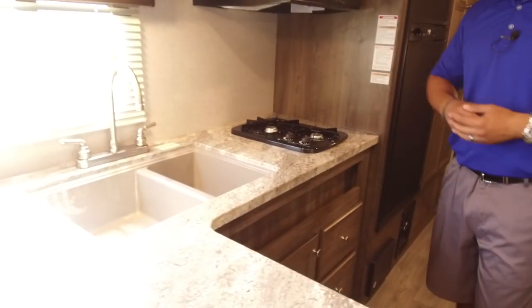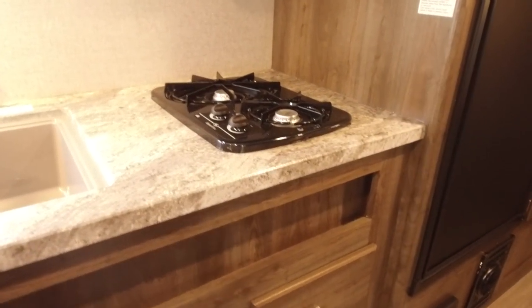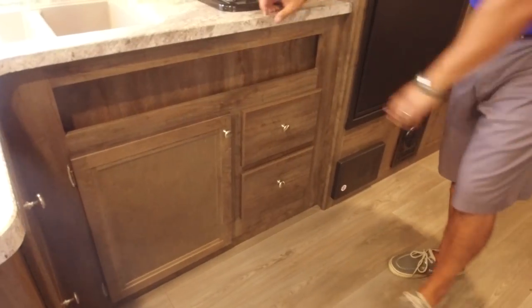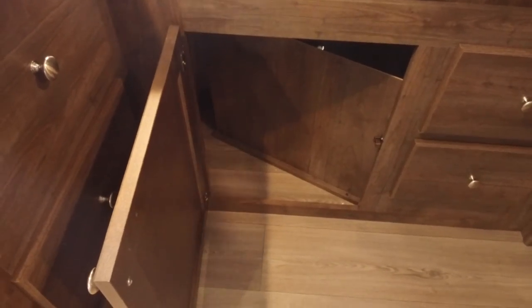Over to the side is your two-burner cooktop, and then down below, in lieu of an oven, we've gone for storage. One of the great things about having a big countertop like this means you have big storage — you see a spice rack right over here. Underneath, they give you a spot for a trash can, which is really important. I hate having to hang a bag on a knob; this gives you a dedicated place for it.